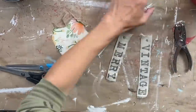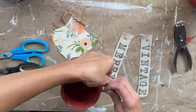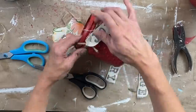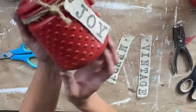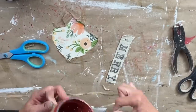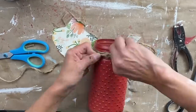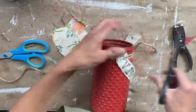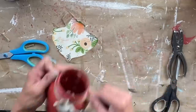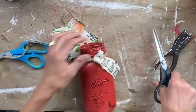I'm breaking out my punch and I am punching a hole in each one of these tags. I'm using some twine that I picked up at Walmart and we're just going to loop it through that hole and wrap the twine around each of the containers a couple times. And there you have it — this is what the finished product looks like. I absolutely love this. I just think with the holidays coming these will be really cute in a display.